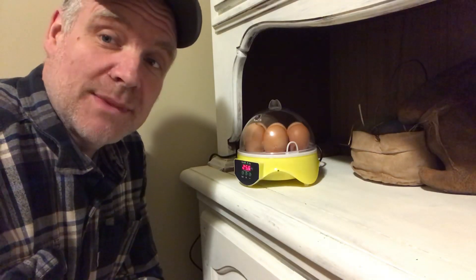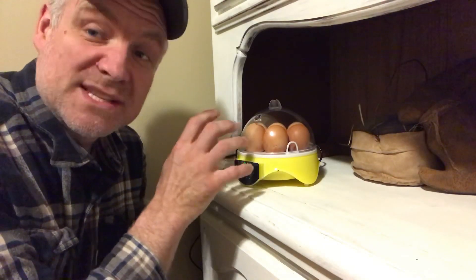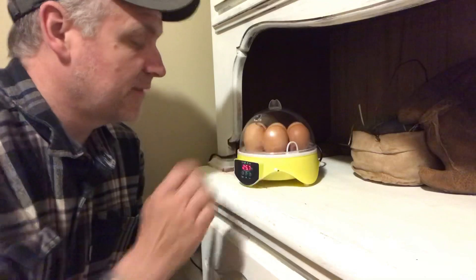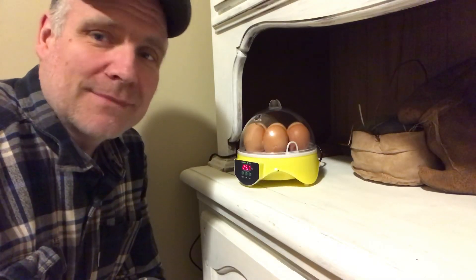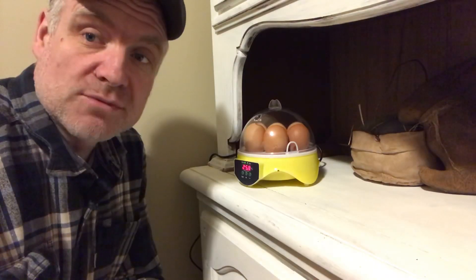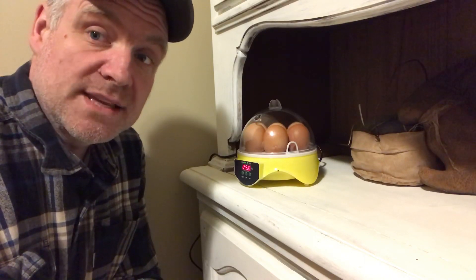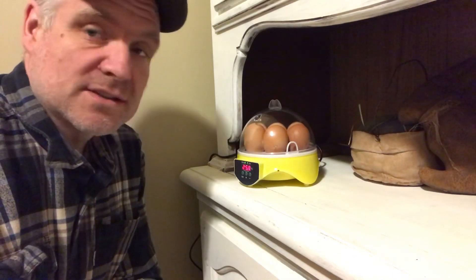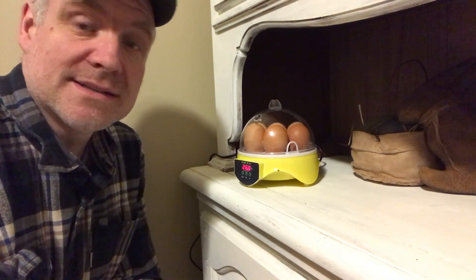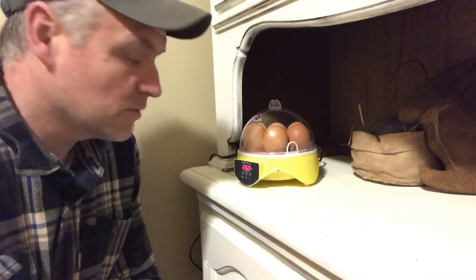One thing I noticed with this incubator — it says it's a seven egg incubator, but when you put seven full size eggs in it, the lid just barely fits. So make sure you don't pick the largest eggs because they won't fit for sure. The temperature is rising now — I expect it'll take a little while to get back to 38 degrees since it's heating up the cold eggs too.